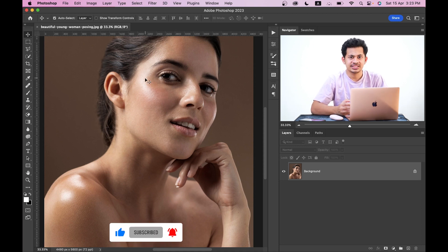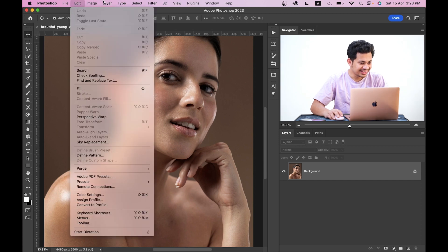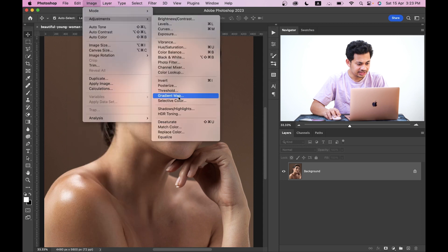First, I want to try the Highlights and Shadows adjustment from Photoshop. Go to Image, then Adjustments, and you will find the Shadows and Highlights option. Just click on it.